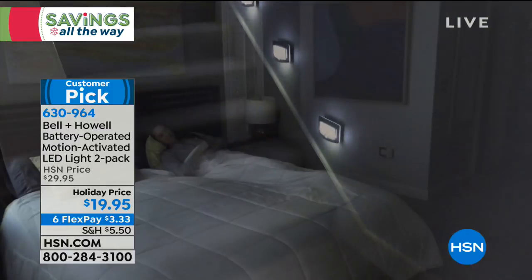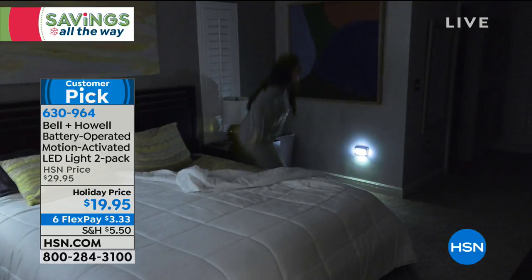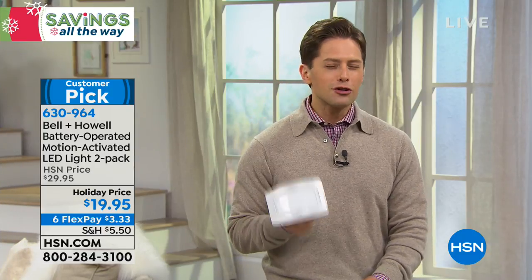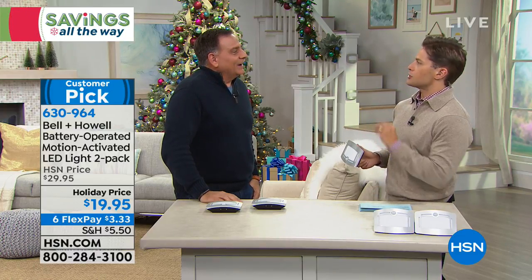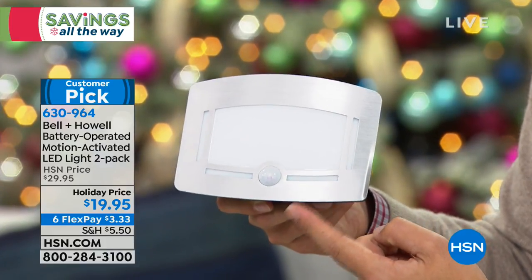Whether it's your side door going down to the basement, up to the attic, or going to the bathroom, you have the opportunity to have a motion-activated light. This is the first of its kind that I've ever seen that are good-looking enough to be inside the house — up and down the stairway — not just a utility function light in a garage. These are stunning, and we're giving you two for under twenty dollars.